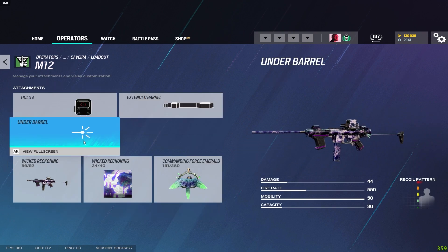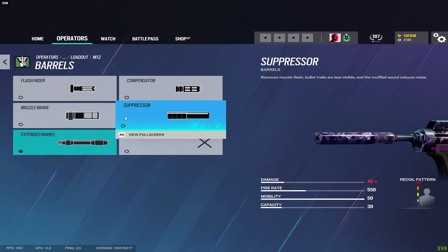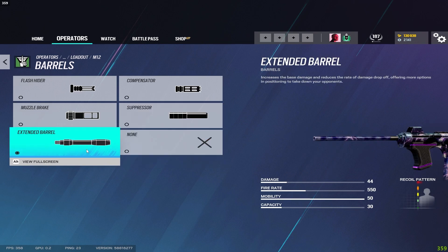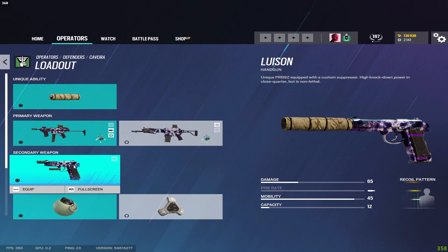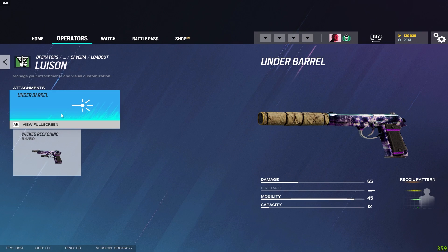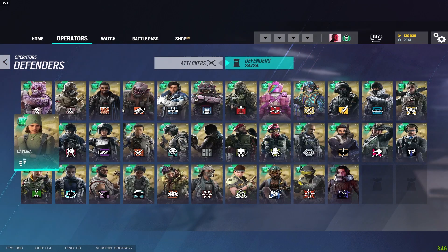Caveira doesn't even have a grip option and the recoil is still very manageable, so I run the extended barrel for more damage. If you can't manage it with extended barrel try the flash hider, or run the suppressor. Shotgun gets a laser and sight. Her pistol comes with the suppressor automatically as part of her ability. I don't run the laser on anything except shotguns.